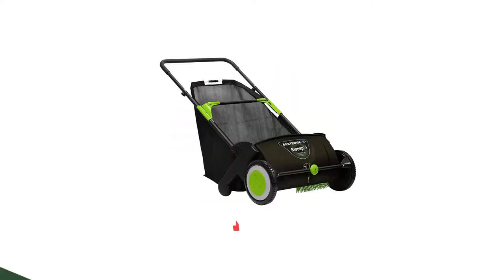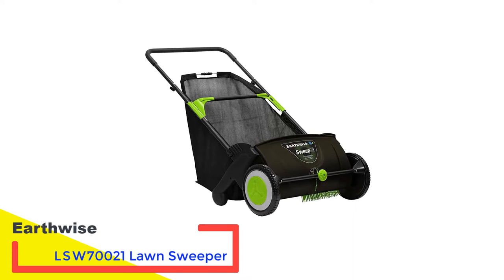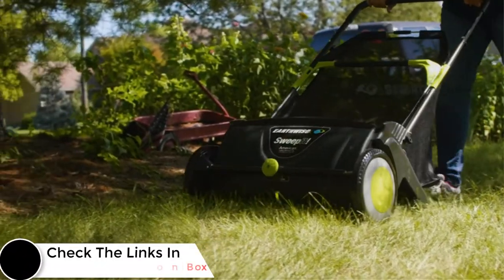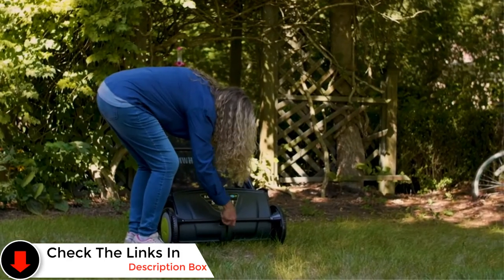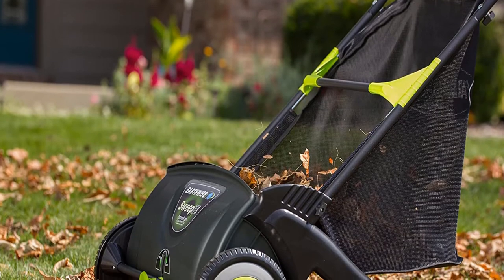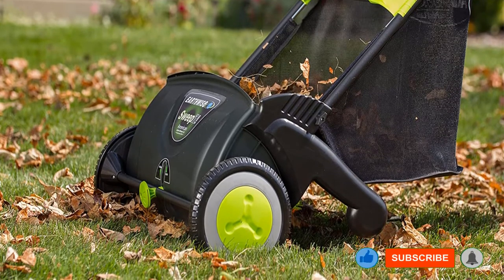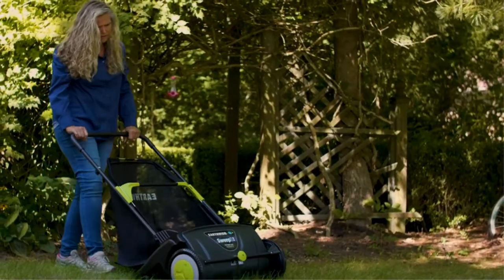Number 2: Earthwise LSW70021 Lawn Sweeper. This lawn sweeper will help you remove debris from your lawn in no time. It comes with a wide 21-inch sweeping width that is ideal for sweeping small areas. You can easily maneuver it into tight spaces and corners where other wider sweepers don't fit. In the first pass, you can remove up to 80% of debris using this lawn sweeper.